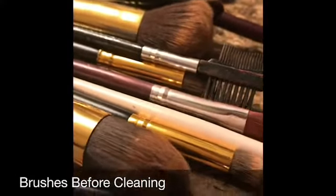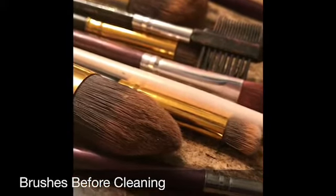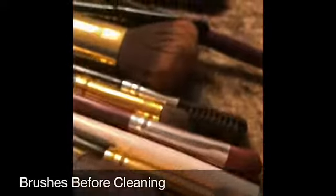Here are my brushes after traveling and a couple days of build up, so I definitely want to get them clean. If you're going to be doing makeup on other people, you should clean them after every use.